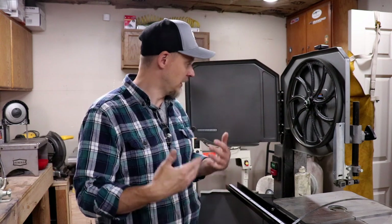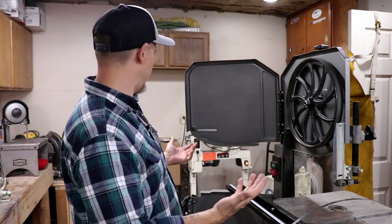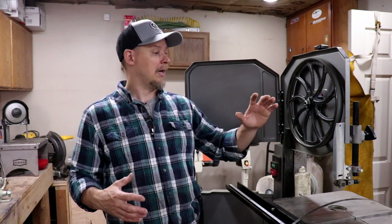That takes us to the 14-inch bandsaw — this is a Jet. I don't know the model number offhand; I bought it about three years ago. This 14-inch bandsaw was a blessing for the shop. When I wanted to move up from the portable, I wanted to do two things: metal and wood. I was cutting all my wood on a DeWalt table saw — it was big, noisy, cumbersome, and messy. So I decided if I'm going to get a bandsaw, it has to cut both wood and metal.